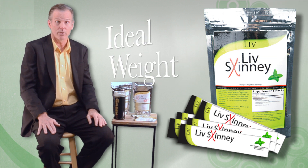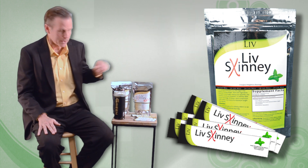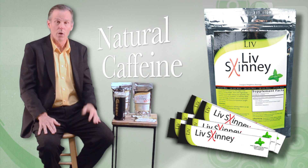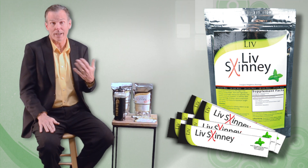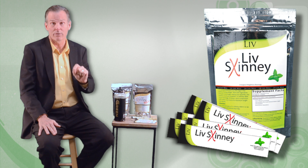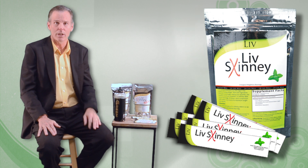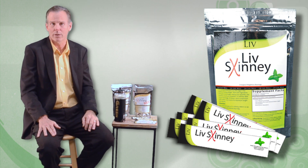Live Skinny is flavored with natural spearmint oil. It's also available as Live Skinny Max. Live Skinny Max contains a small amount of natural caffeine which helps boost energy levels and metabolism. A lot of people take caffeine every day, and Live Skinny Max is a great source for that extra energy boost. It's available in both lemon and spearmint flavors. If your goal is to reach your ideal weight, Live Skinny should be your source for healthy hydration and weight control.